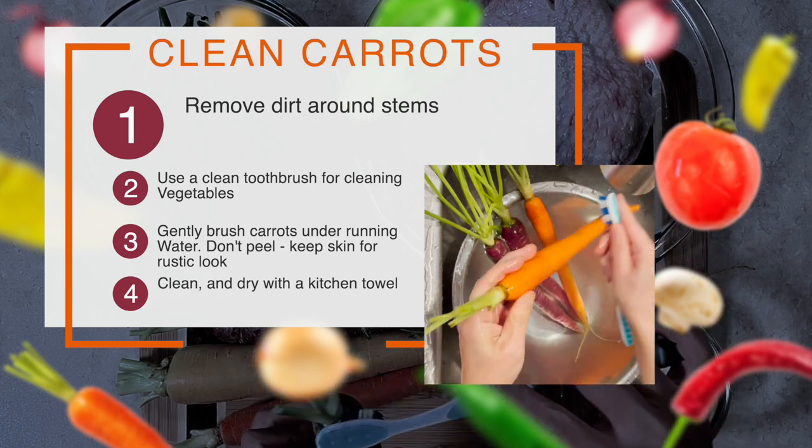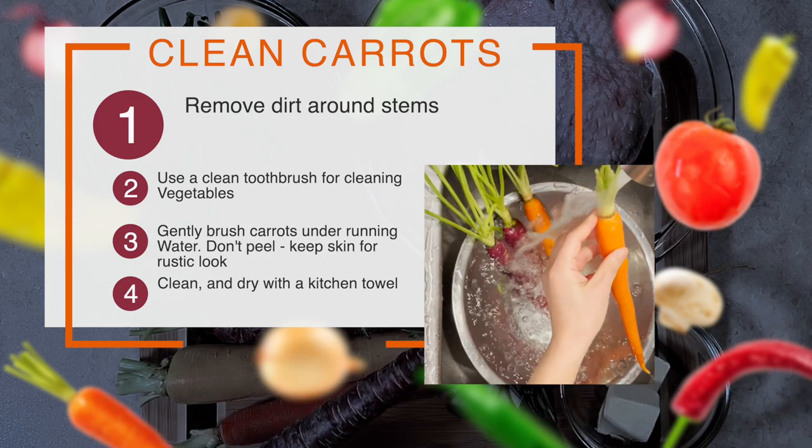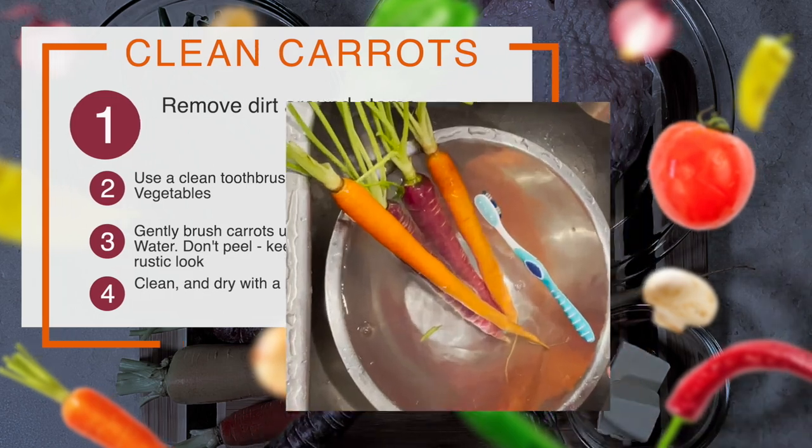I won't peel the skin because I want to have a rustic look. Just clean and dry them with a kitchen towel.